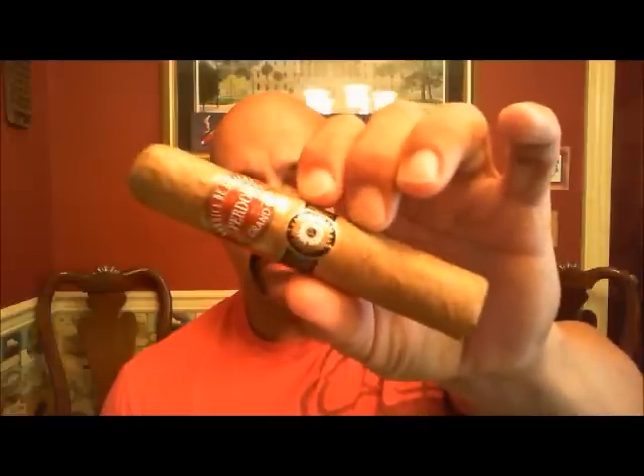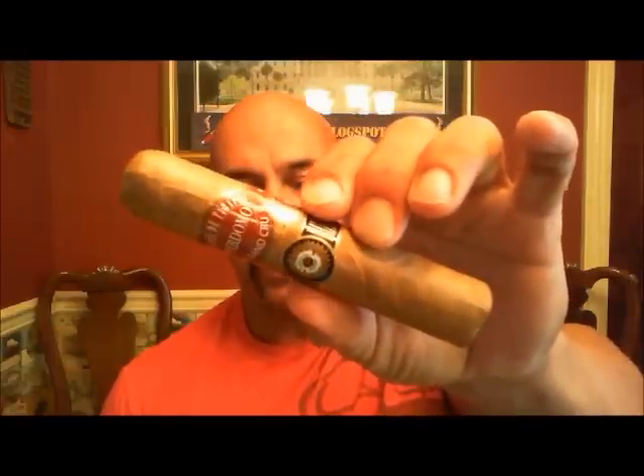Welcome back again everyone. Today we are continuing with our Perdomo Grand Cru 2006 series. Today is the Connecticut version, and this would be the Grand Robusto 5x60.